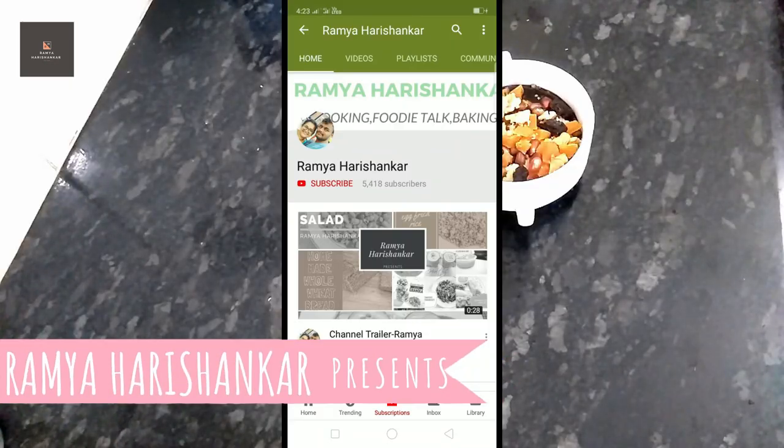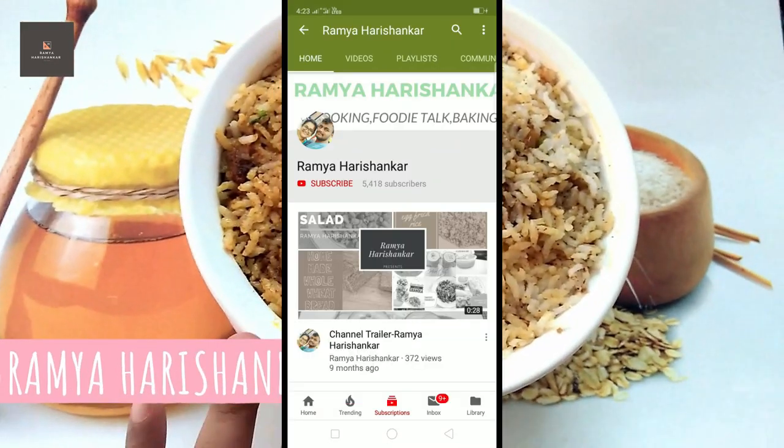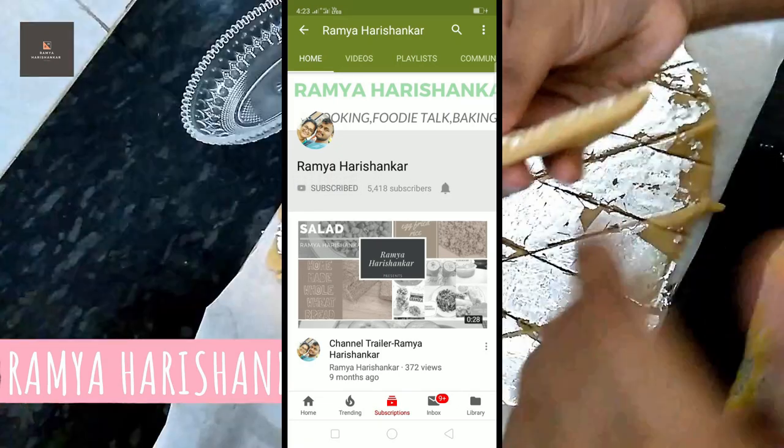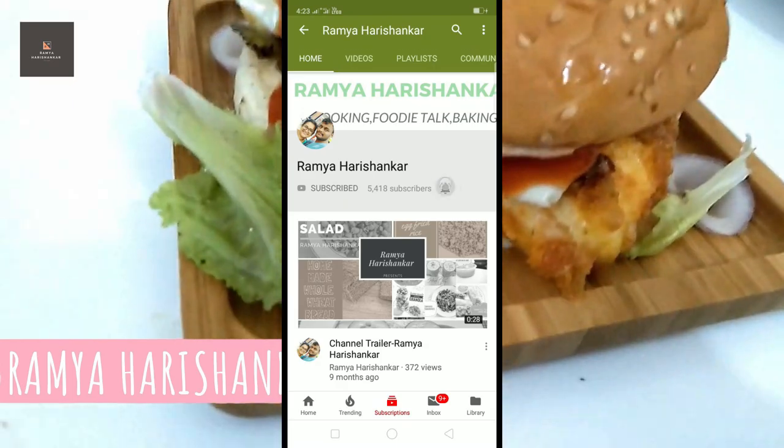Subscribe to this channel, click the bell icon, and click the notification for new videos. Hi guys, welcome back to my channel.